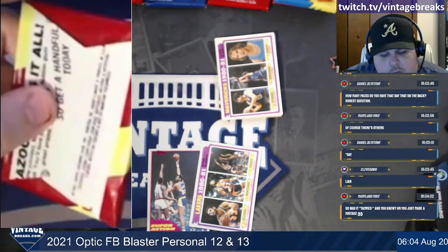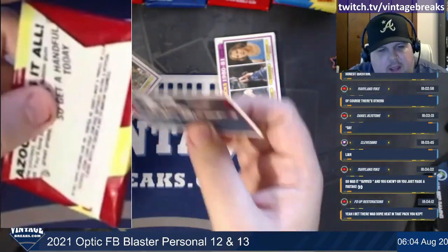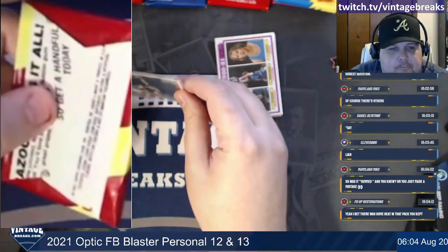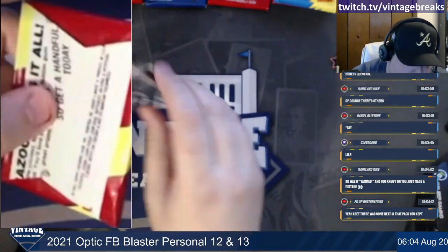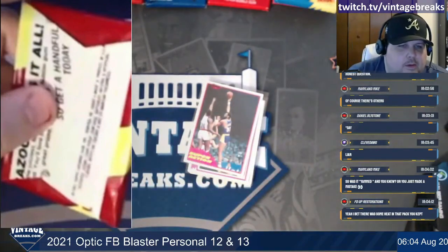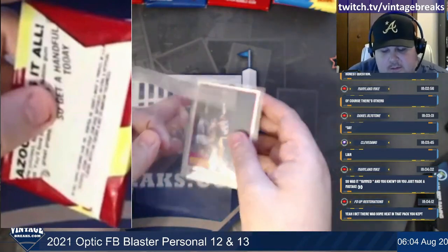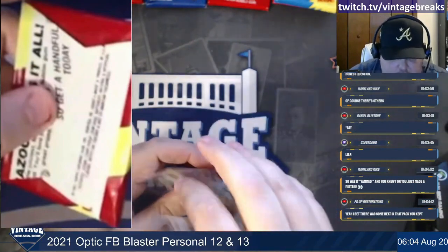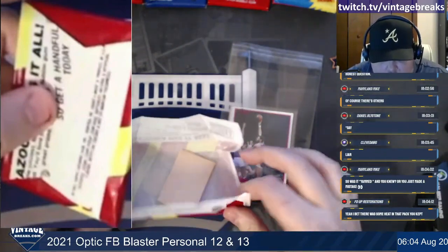So I saw the damage as I'm pulling the pack out to break, and I decided to pass on that pack and give them a better pack. I did pull heat out of '81 last night. Yeah I want to see it. The gum intact, everything.